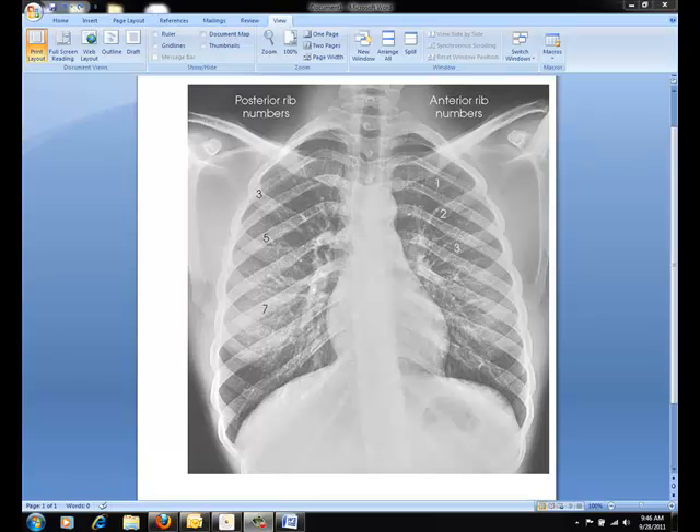As we prepare for ribs, I'd like you to refer to your iPad for the positioning and the images of the unilateral ribs. Today I have selected this image for you to review. It has a very good numbering of the ribs, both the anterior and the posterior ribs. This would be a really good image for you to practice counting ribs.